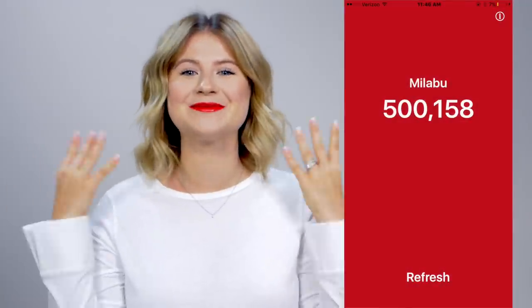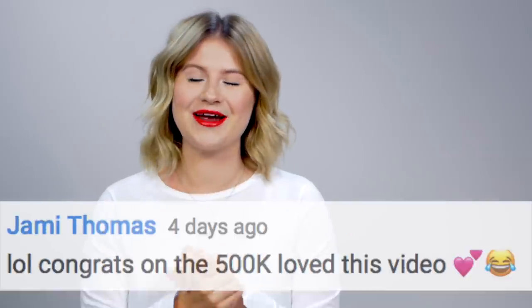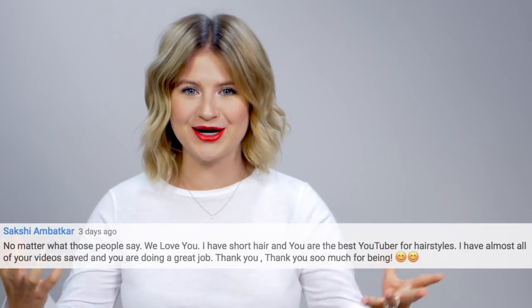Hello and welcome back to my channel. As you guys may have noticed, we have surpassed 500,000 subscribers in the last couple of days. We are so excited and so thankful for each and every one of you for your crazy amount of support and love. And to celebrate, I'm bringing you guys a bunch of different super easy, fun hairstyles that are just perfect for spring and summer.